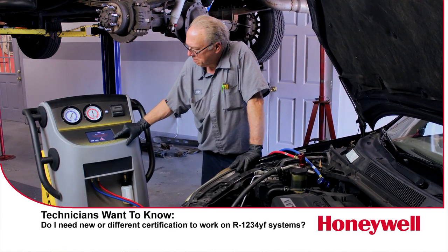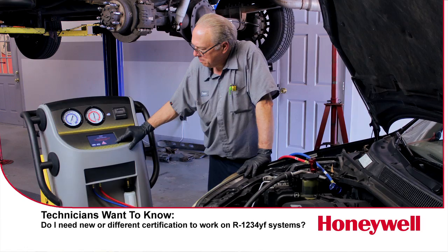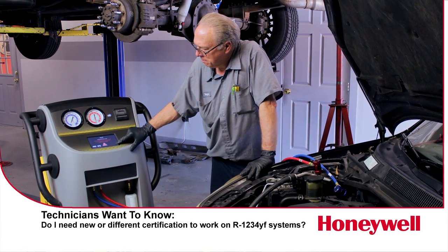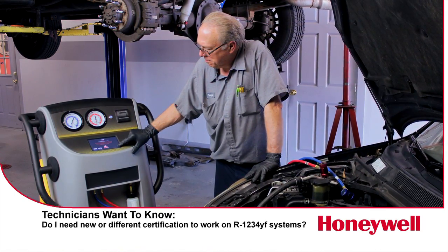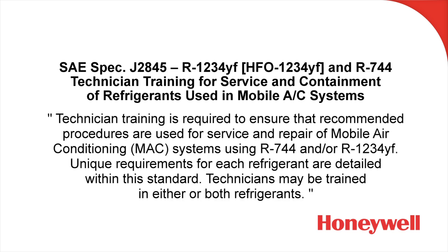One of the questions that came up when technicians started to hear there was going to be a new refrigerant used in vehicles is: am I going to need a new or different certification to legally work on these vehicles? If you are already Section 609 certified, you don't need to recertify or get a new certification. However, at the request of vehicle manufacturers, there is some additional training that you may want to take advantage of. That additional training is covered in the requirements of SAE standard J2845.